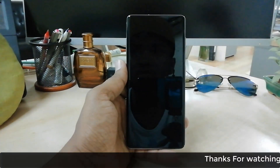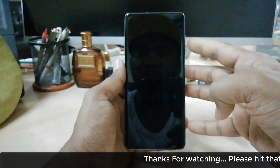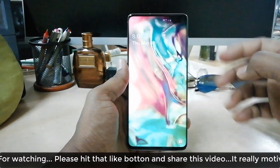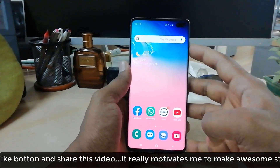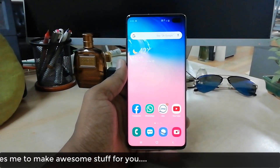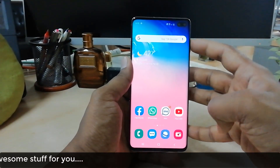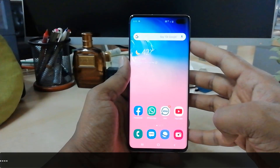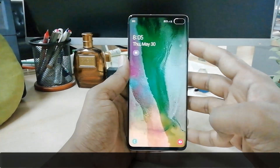Now I'm going to lock my device and unlock it using face recognition. I'll press the power button and you can see the device unlocks very quickly. This is how you can add face lock on your Samsung S10 Plus. That's all for now — thanks for watching, see you in the next one, peace.